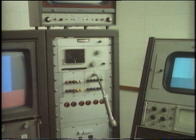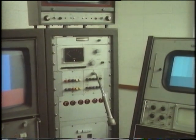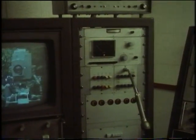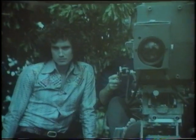The studio is ready to use it now and they're counting the seconds to the moment that they want to show the pictures. 8, 7, 6, 5, 4, 3, 2, 1, 0.